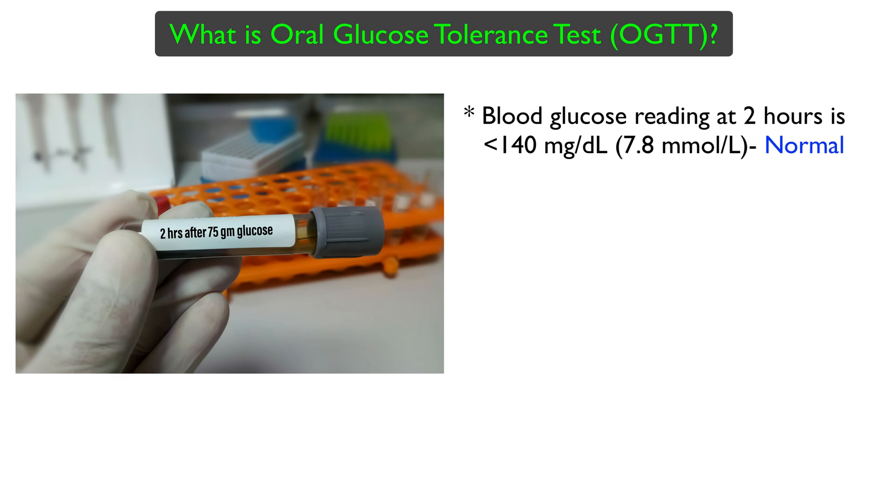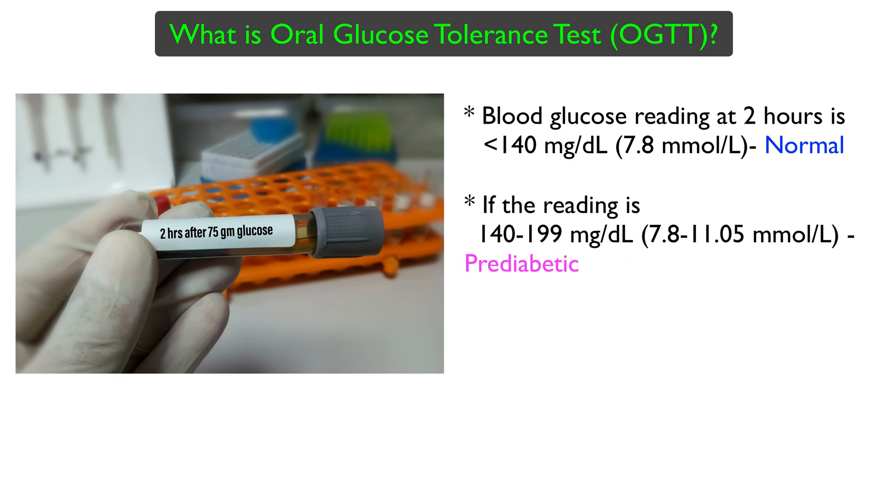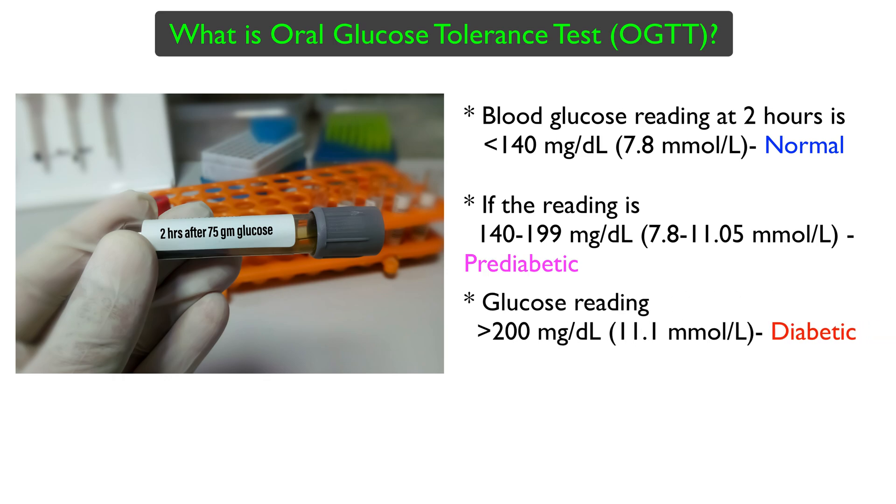If the blood glucose reading at the end of 2 hours is below 140 milligrams per deciliter, then it is considered to be normal. If the blood glucose readings range from 140 to 199 milligrams per deciliter, then the person can be pre-diabetic. A glucose reading of 200 mg per dL or higher can be classified as diabetic.